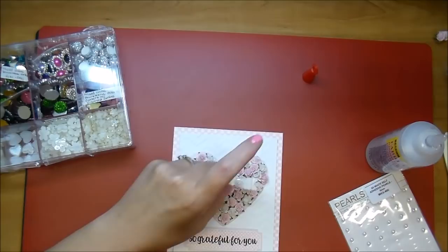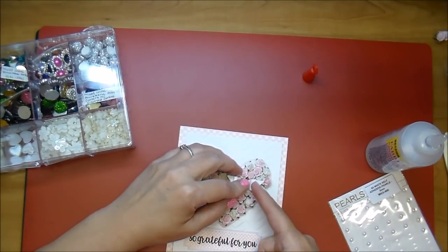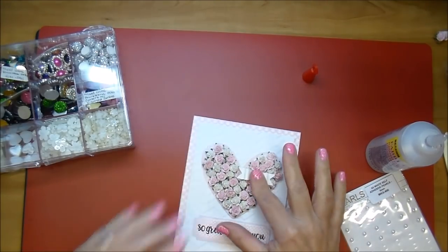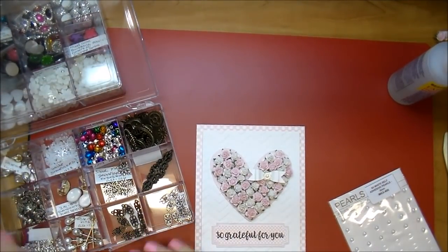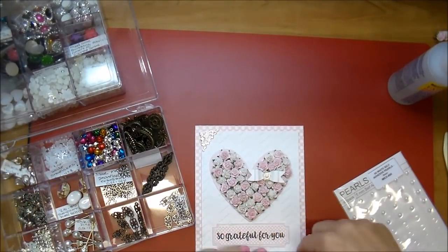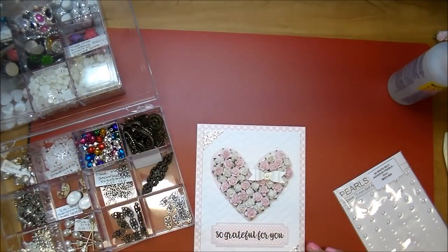I adhered the flower embellishment down with my hot glue. And I added some of the small filigree corners to both the top left and bottom right using some glossy accents.